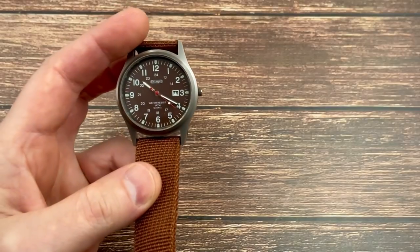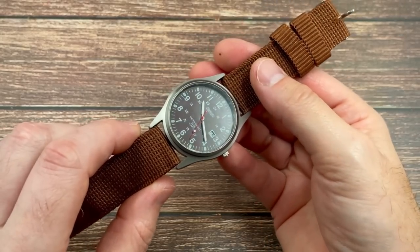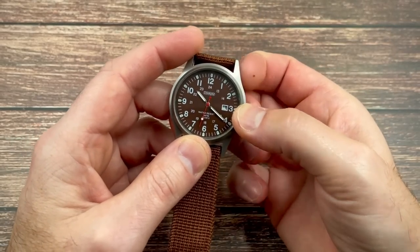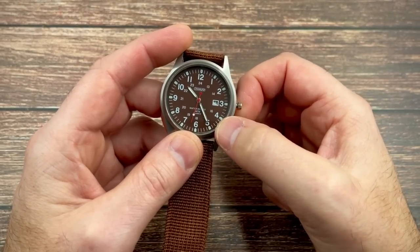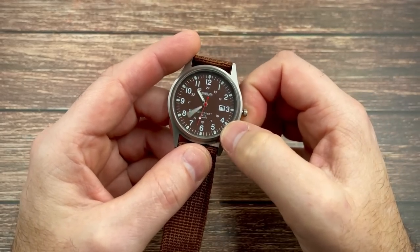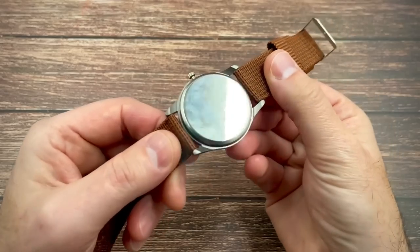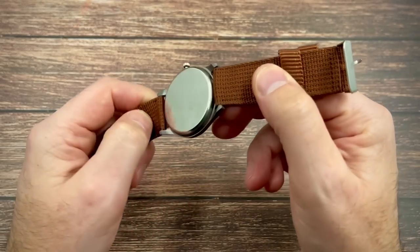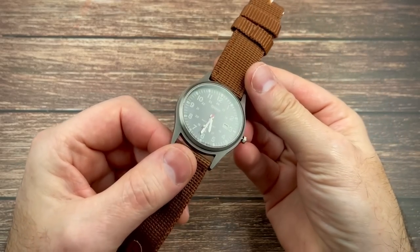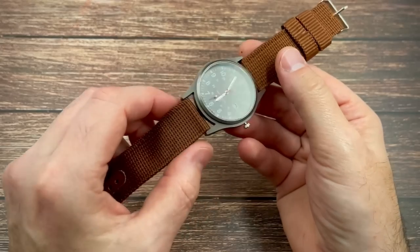Is it any good? Well, I can tell you from unboxing — or unwrapping it, as it doesn't come with a box — it does feel, as you would expect, incredibly cheap. The crown is incredibly loosey-goosey. There's quite a bit of movement on the crown before the hands even start to move, with no resistance at all. It's just so cheap feeling and light feeling.